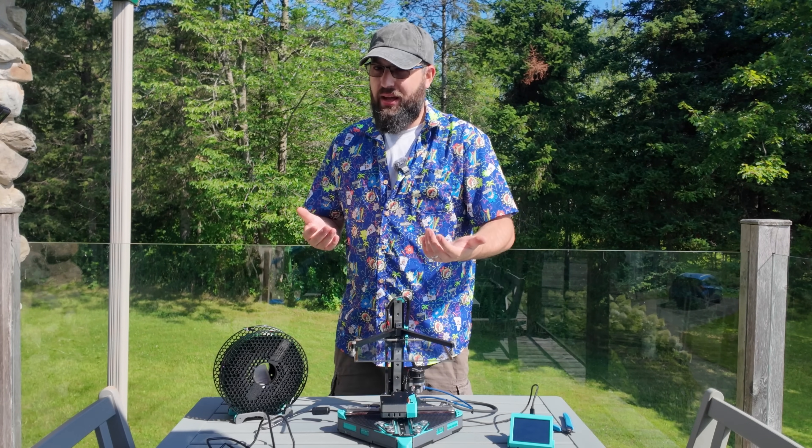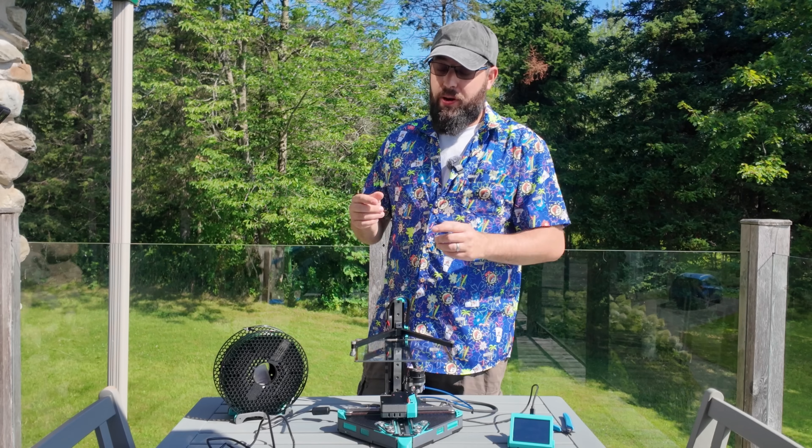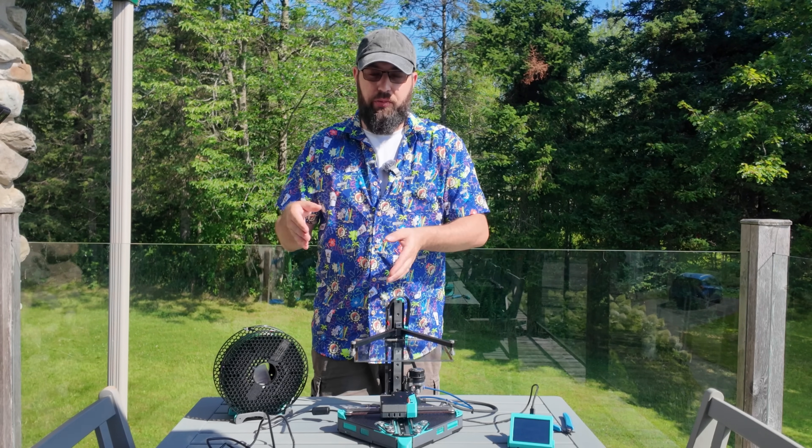This is a PLA machine in my opinion. Yes, you can print ABS on it if you enclose it, but that also requires you bring an enclosure of some sort, or just put it in the closet of your hotel room and hope for the best, or put a towel over it.